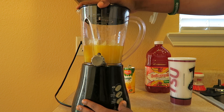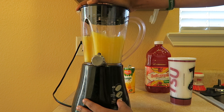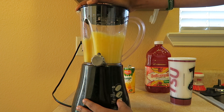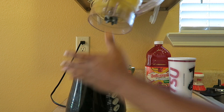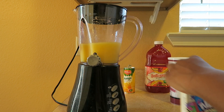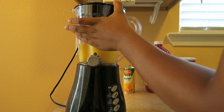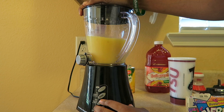Now we shall blend. Shake it just to make sure there's no ice at the bottom. Next, after you blend, you're going to add some of your Nerds so you can blend some of your Nerds in there. Blend that also.